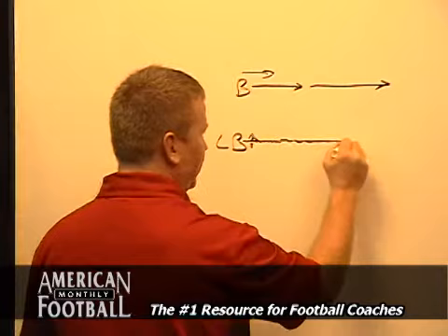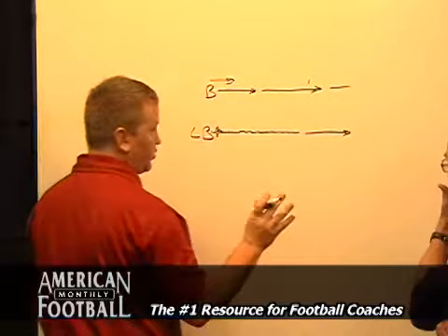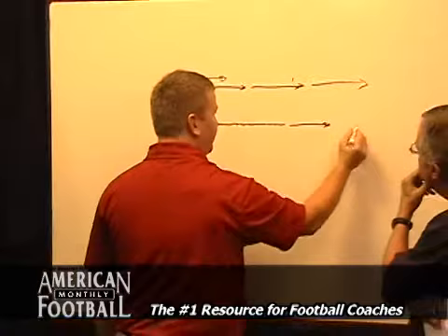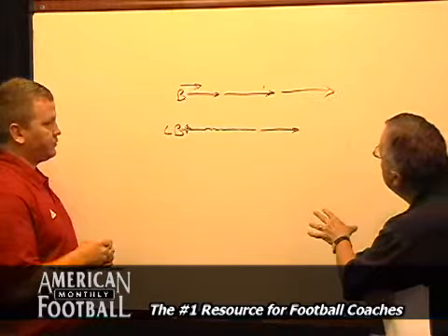Then I'll say jog, and he'll take off jogging. He's got to speed his shuffle up to stay half a man — always staying half a man behind, it gives them that relationship. And then sprint, and we've kind of got the sideways run going with our shoulders square to the line of scrimmage, keeping our shoulders square and our pad level low. But we want to make sure that we stay half a man behind. We'll slow down to a walk afterwards to make sure they get the understanding of staying inside out on the football.